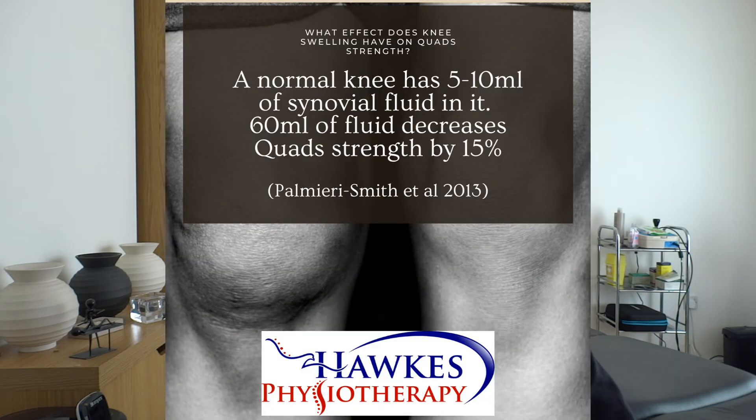If you know what milliliters look like in a glass, this will give you an insight into what's normal and how much it takes to diminish the quads. The normal amount of synovial fluid in the knee joint — and in other synovial joints — is five to ten milliliters.